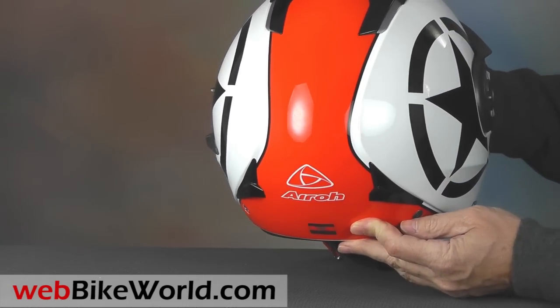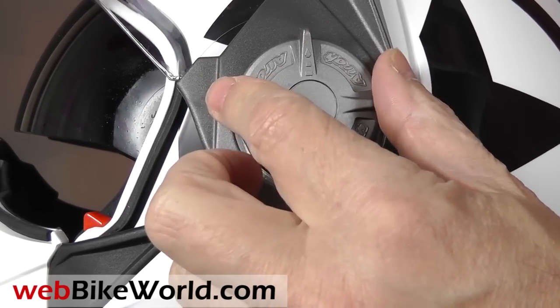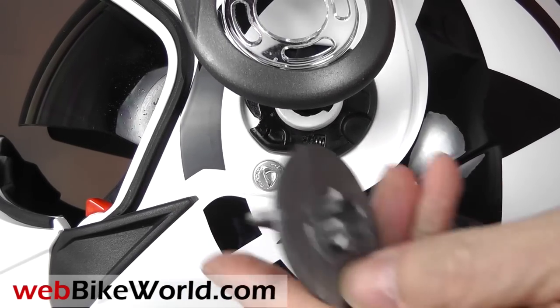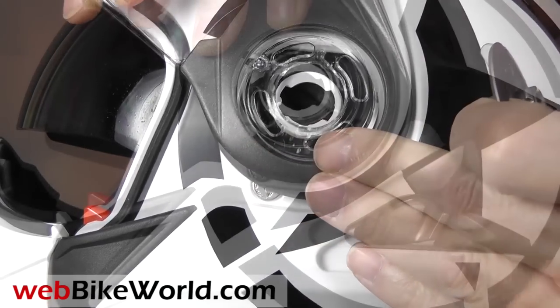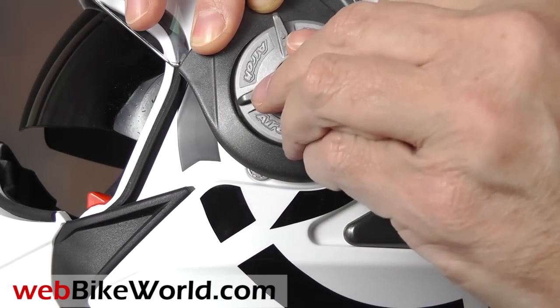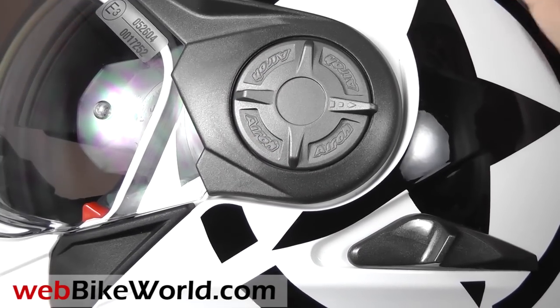Removing the face shield is easy. Rotate it up and turn the plastic disc until it releases. The disc comes off as does the face shield. It's easy to do — just be sure you don't lose the locking disc. To replace the face shield, place it on the helmet and push in the disc. It's like a key: place it in the slot, then turn it and it snaps and locks the face shield in place.